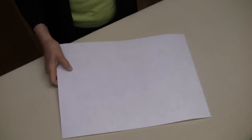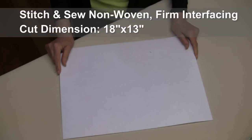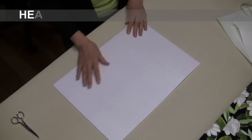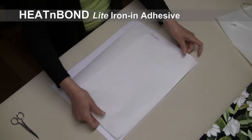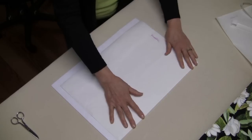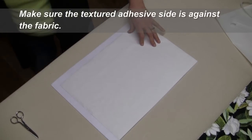The interfacing is from Stitch and Sew. It's cut to the exact size of my placemat, 18 by 13, and I've also washed this. I've taken my interfacing and I'm going to apply the heat and bond. The heat and bond would be cut to the same dimensions. In this particular case, this is my last placemat and I had to piece together the remaining heat and bond, but not a problem — it works just fine.